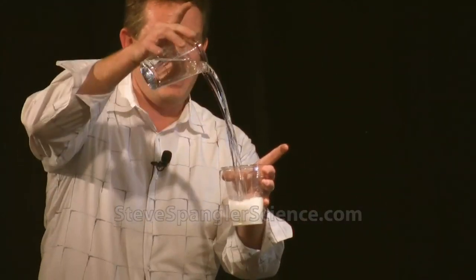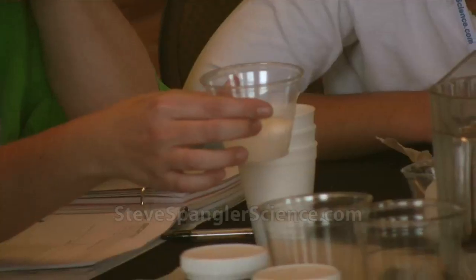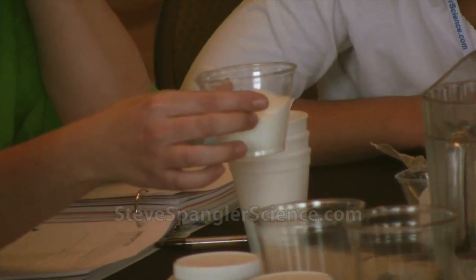This goes in, it looks like this. Three, two, one. Mix on that one is really important. You'll see it gel and then kind of watch it work its way down.